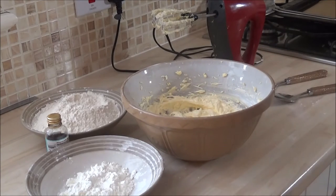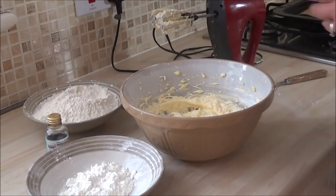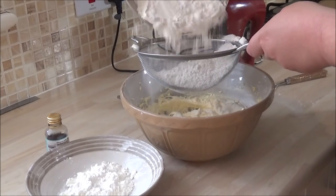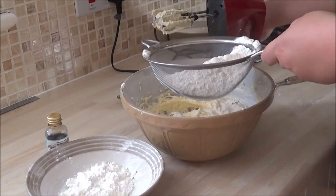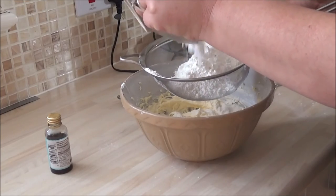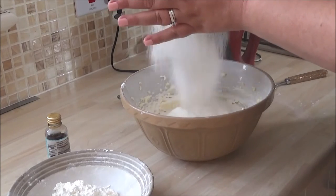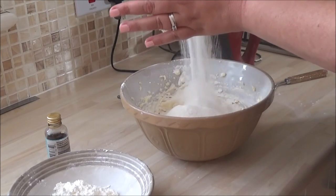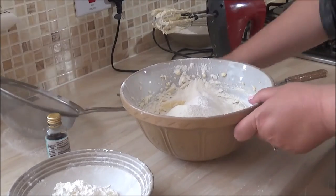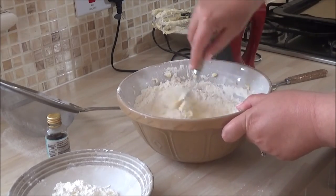Now I'm going to add a third of the flour and a third of the corn flour. I'm using a sieve — I like them nice and light and this way it gets a little bit of extra air into it. To begin I'm going to fold the mixture through before I start beating.